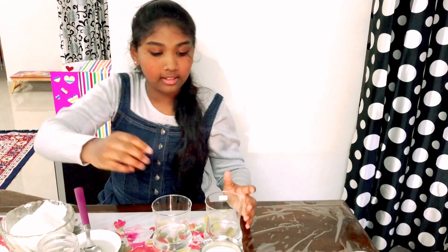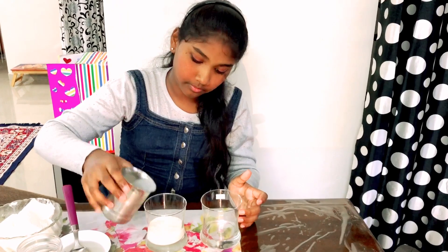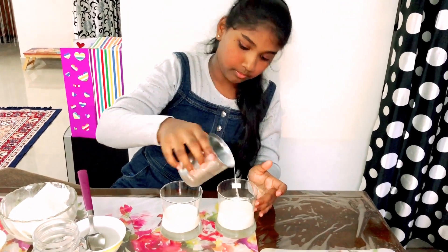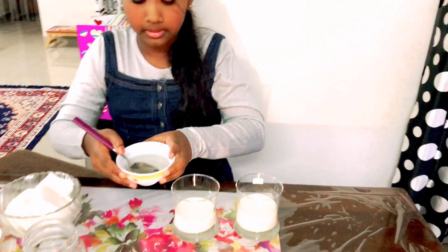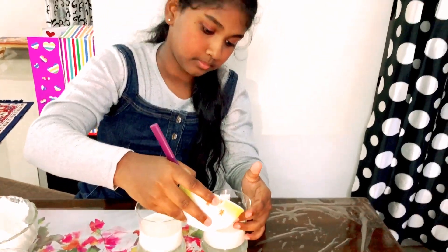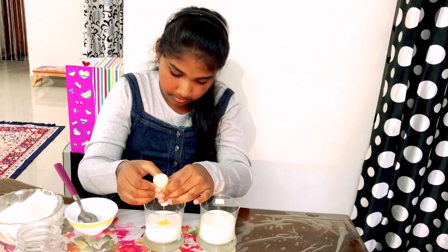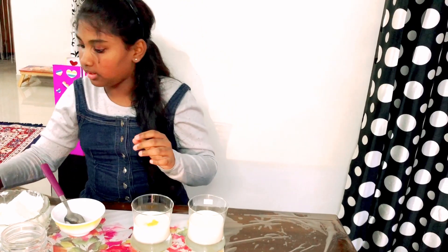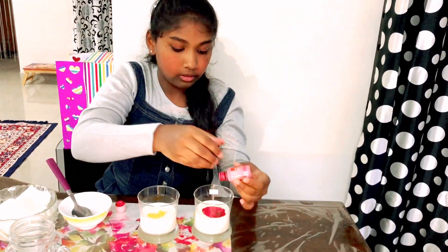First we have to make two types of milk for the two types of faluda. I'm having milk and adding sugar syrup to it. I'm going to add butterscotch essence to one glass of milk — just two drops will be enough. Next I'm going to take rose milk essence and add two drops to the other glass.